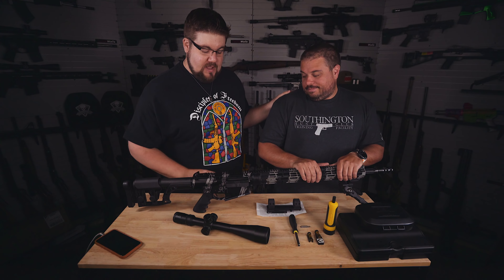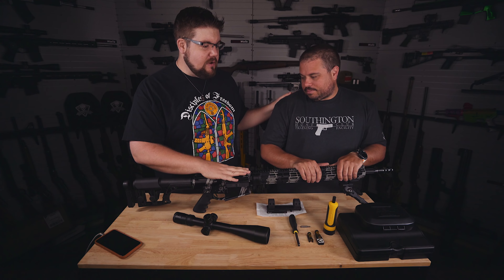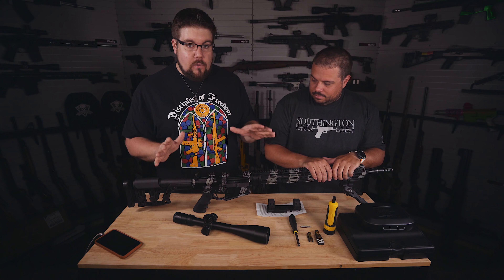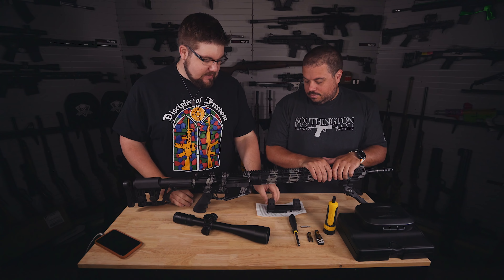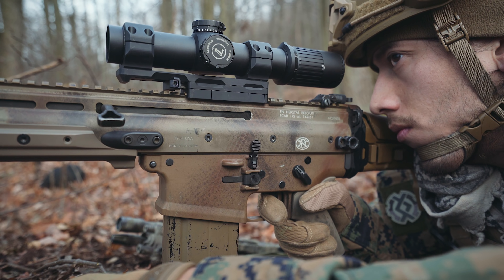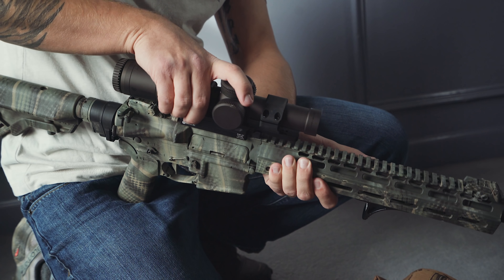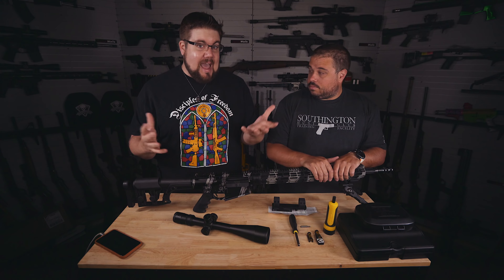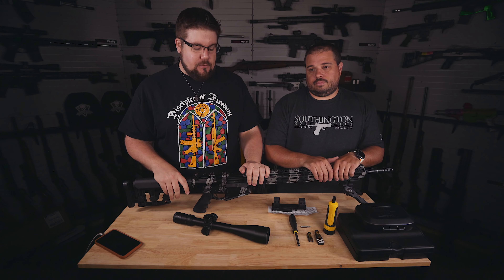Welcome back to the Gun Collective. My name is John Patton and I've got Ben here with me. We've got an unloaded rifle here and we are going to show you very simply how to mount an optic today. We've got the KDG side lock mount, it's a QD mount. We're going to show you how to put the optic in here, how to put this on the rifle, and how to get it set up for your precision rifle game.